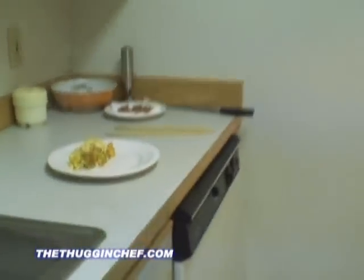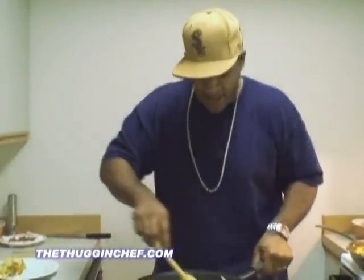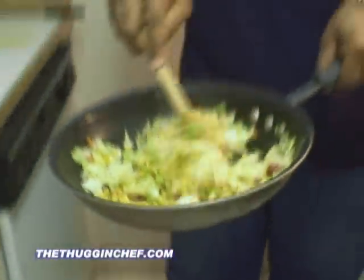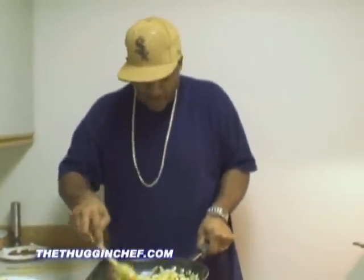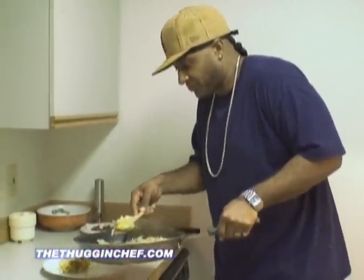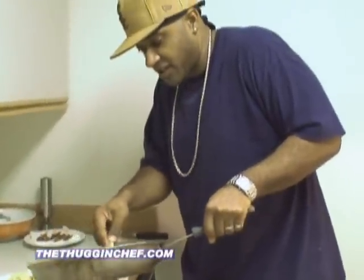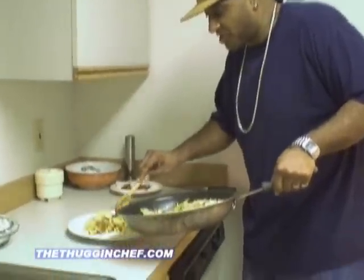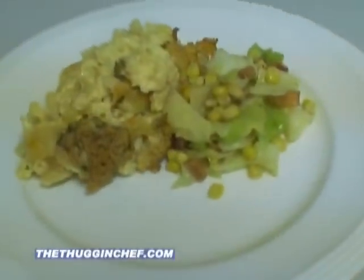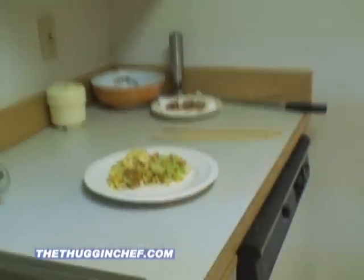The next thing we're going to put on our plate — we've got our cabbage and corn. What I did was I added about a teaspoon of sugar to that and about a teaspoon of salt. The pancetta is already nice and salty so it adds a little bit to it. Let's go ahead and put a little bit of that on the plate. Don't be skimpy with your date — you know she's hungry. She went and did a little aerobics class earlier and now she's ready to get her grub on.